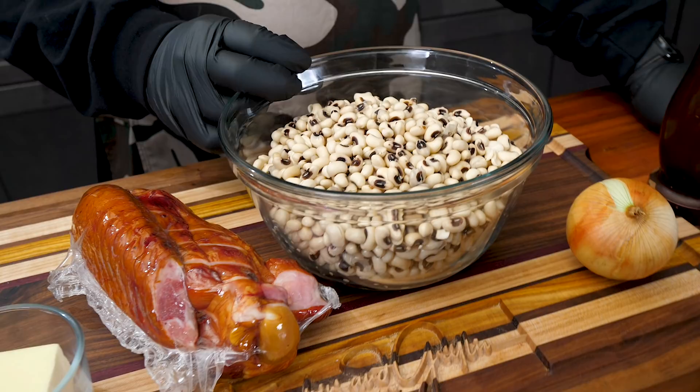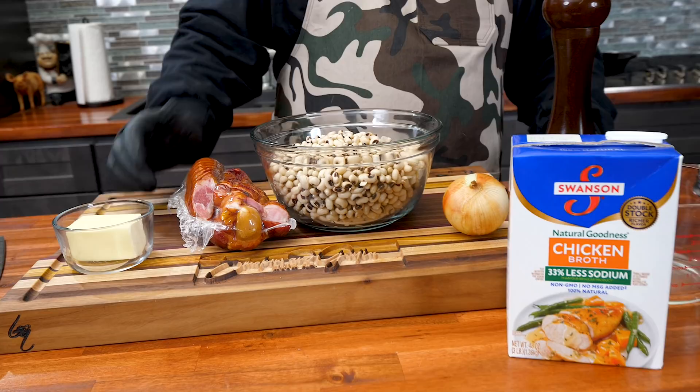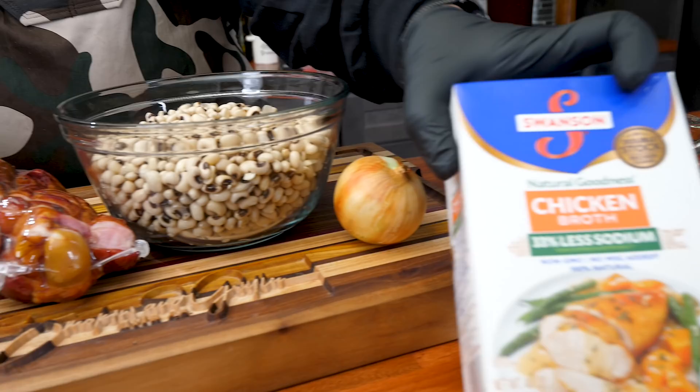I've already pre-soaked my beans. I cleaned them, rinsed them twice, then went ahead and covered them over the top. I leave about one inch of water over that, and I leave them overnight — they say about eight to nine hours, but I just set them up and leave them overnight.